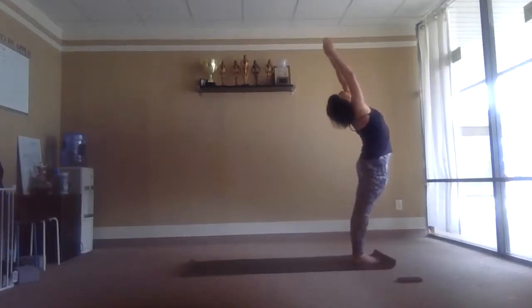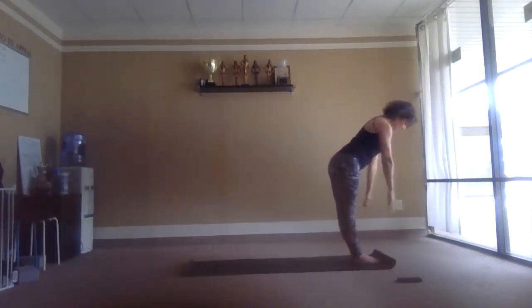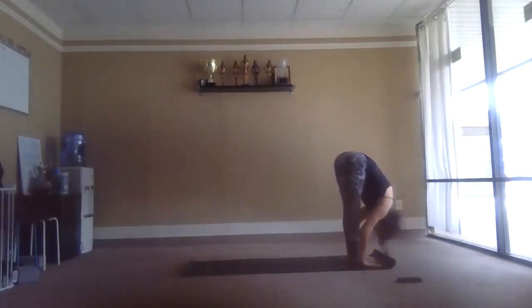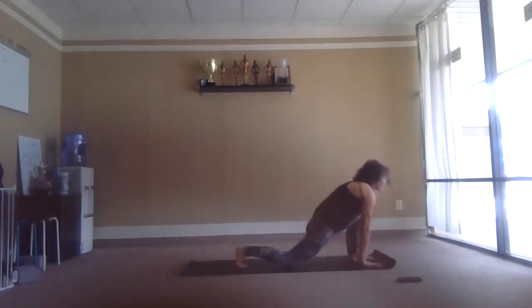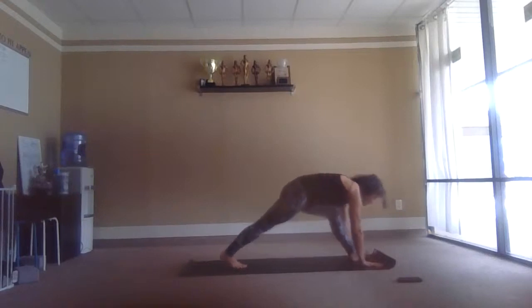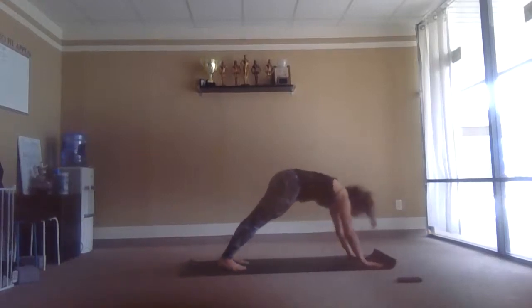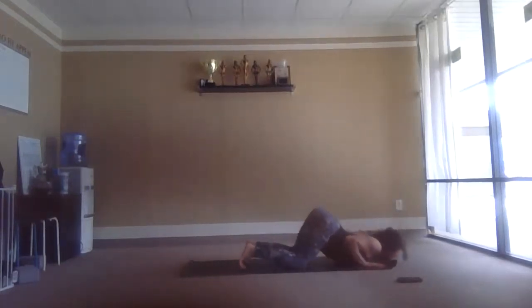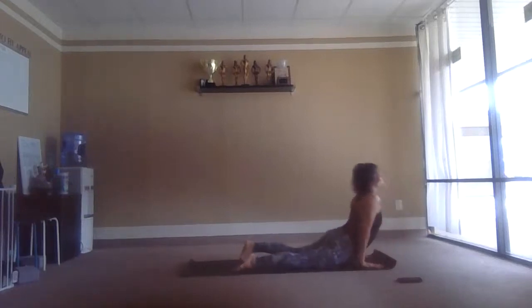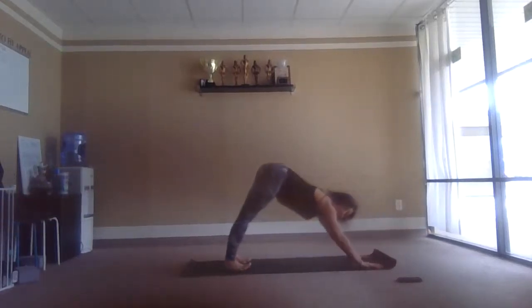Reach the arms up. Exhale, fold all the way down — fingertips or maybe the shins, whatever works today. Right leg back and down, inhale. Left leg back, dog pose, exhale. Classical — inhale plank. Exhale, knees, chest and chin. Inhale, rise up. Exhale back.